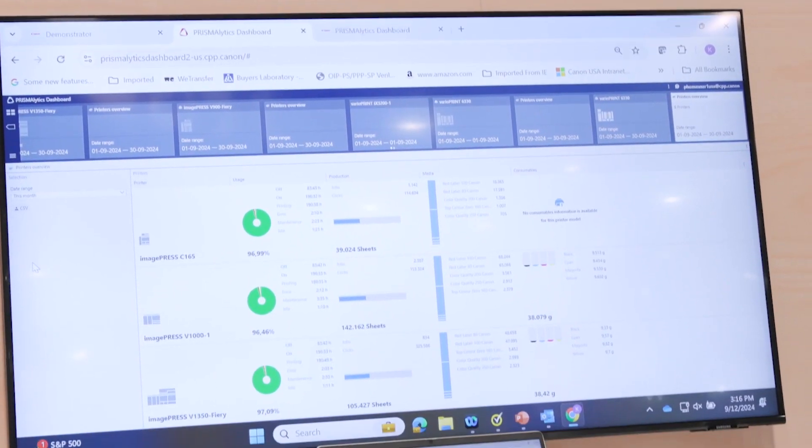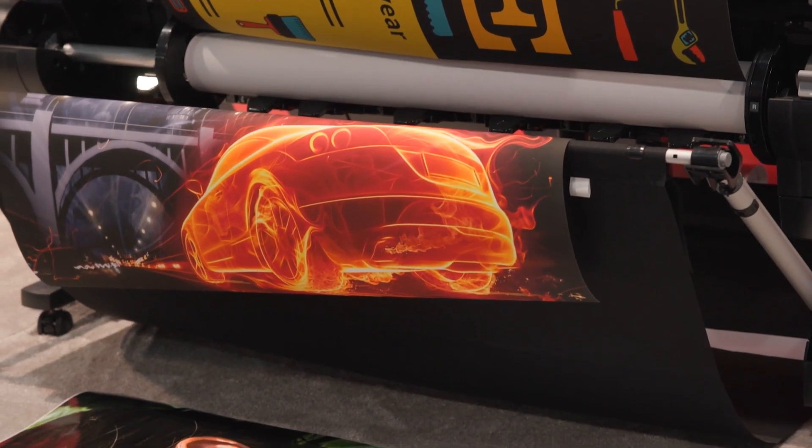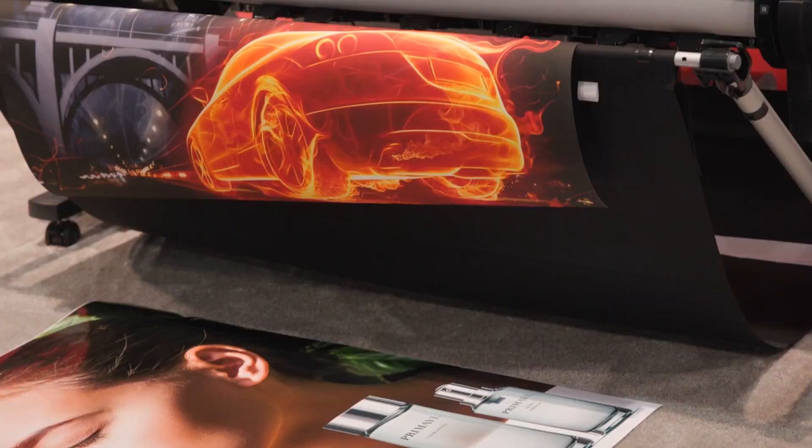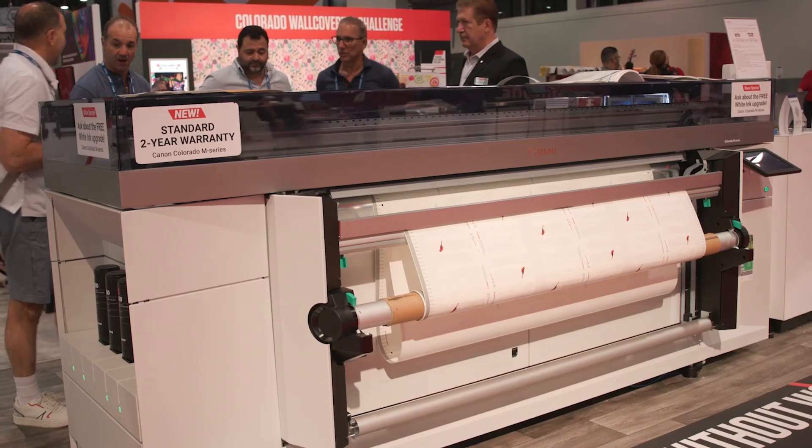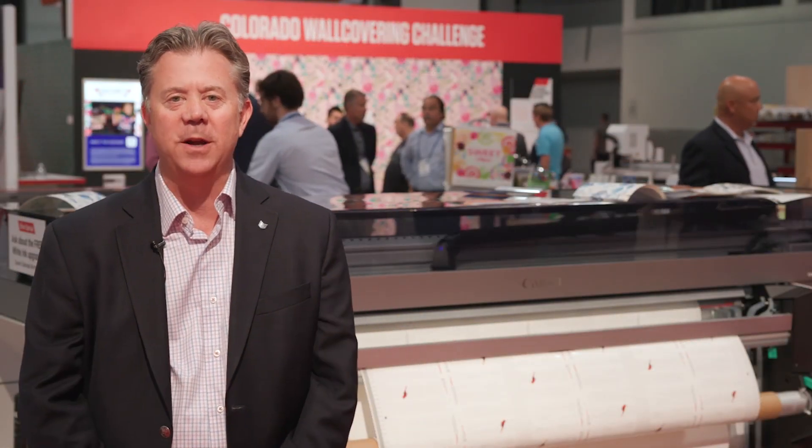We're very excited to have the latest in Canon large format technologies showing here on the floor. Right now I'm standing in front of the Colorado M-Series. This was introduced about a year and a half ago, but we continue to add new features to it. We're very excited to be showing the FLXture technology here at the show.